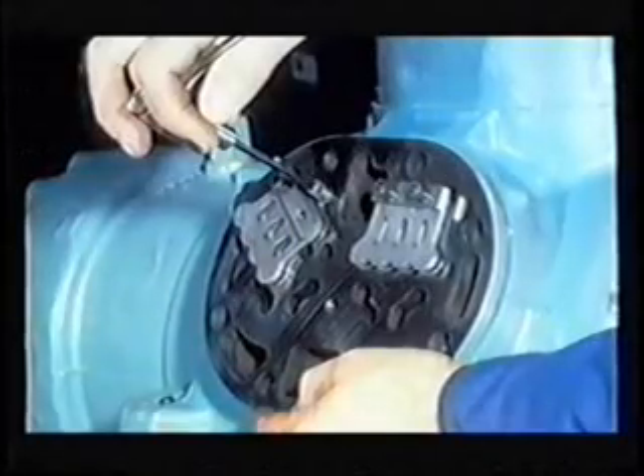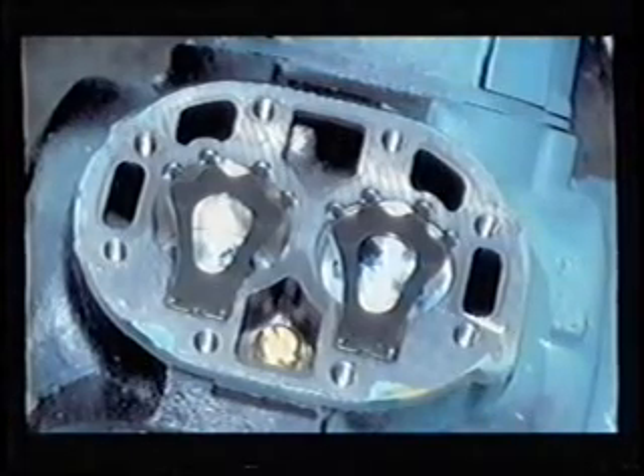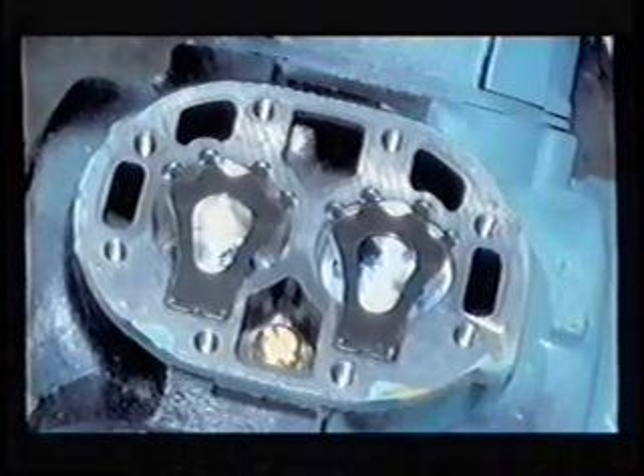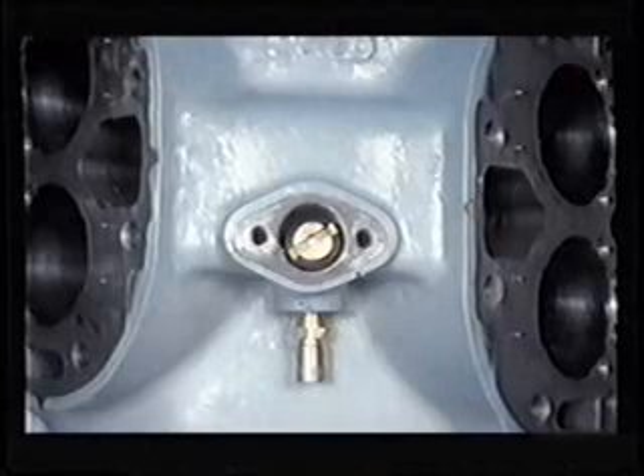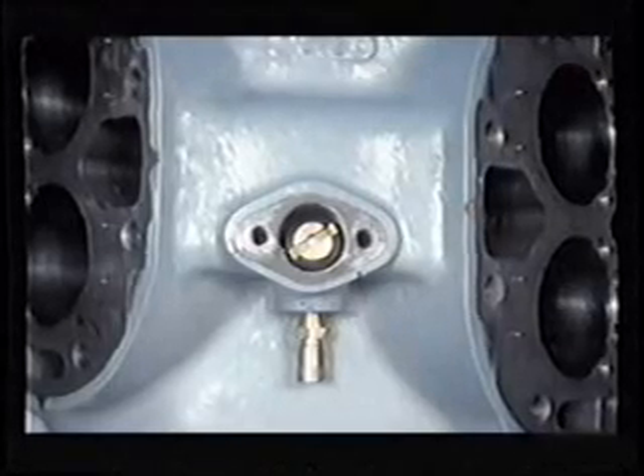Once the cylinder head is off, note that the internal relief valve opens at 400 PSI plus or minus 10% differential between discharge and suction pressure. On six cylinder 06Es and 06CCs, the relief valve is in the center bank as shown here. A leaking relief valve could cause the compressor to overheat and should be replaced. This will be covered later in the troubleshooting section. The location of the relief valve on the four cylinder 06E compressor is under the discharge service valve.